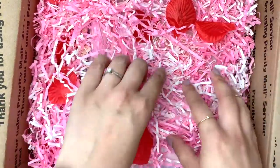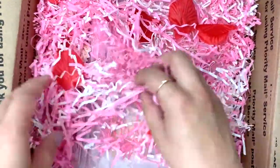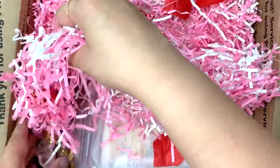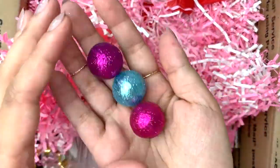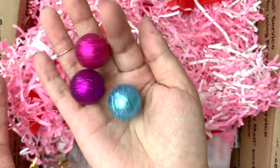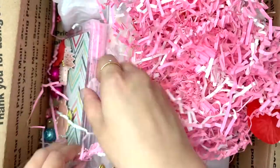Look at this really pretty pink and white shred, I love pink and white. And there are these really pretty petals here as well. Oh look at these foamy glitter balls, they're so fun! I keep seeing them in the US and we can't get them here in the UK. Wow, there's so much shred in here - she sent me some extra bits!